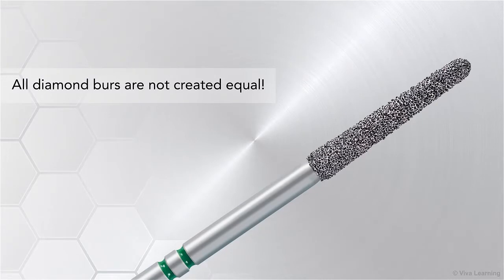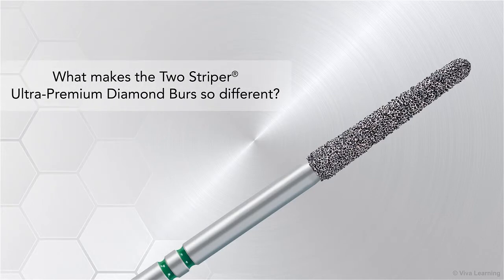As any practitioner who has tried multiple products has experienced firsthand, all diamond burrs are not created equal. What makes the Two-Striper Ultra Premium Diamond Burrs so different?